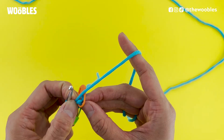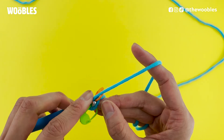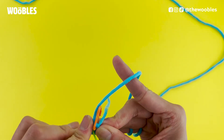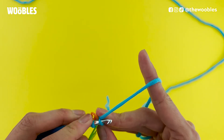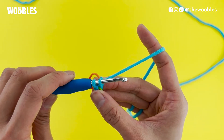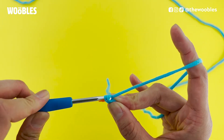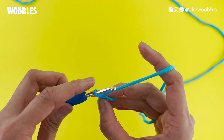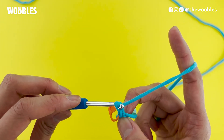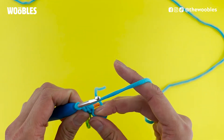Now take a look at the hole that the first stitch marker — the orange one — is going into. Put your hook in that same hole, and this time we want to put the hook under the bottom of the V instead of the top, so it should go the other way. You've done it correctly when it looks like you have two loops on your hook. Yarn over and pull the yarn through both loops on the hook. Then do a chain stitch again: yarn over, pull that yarn through the loop on your hook, and now you've made your starting piece.